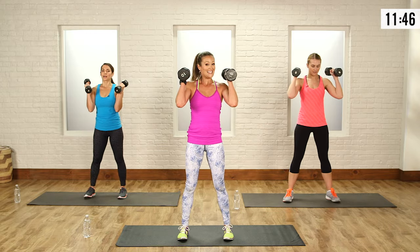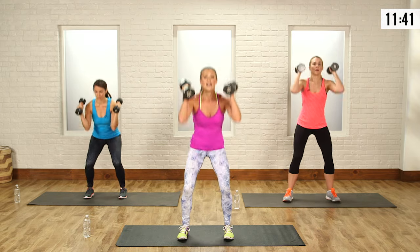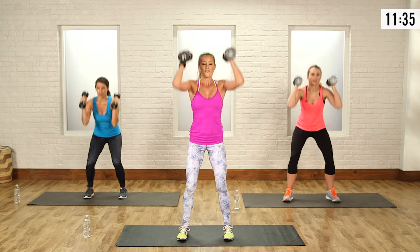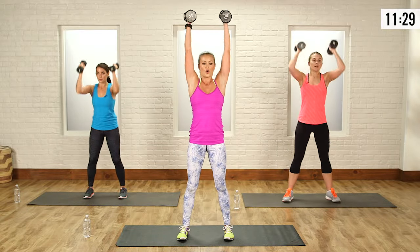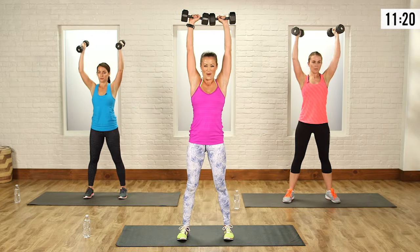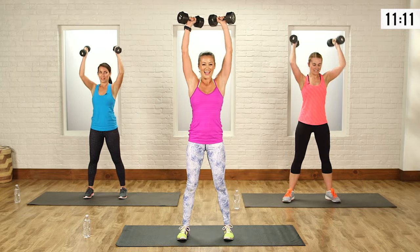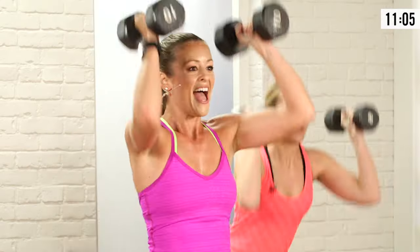Squat and press — ready, steady, and go. Squat and press. Notice I'm almost getting knees to elbows, but you don't have to go that low. If you want to modify, just bend a little — just enough to get some power on that press. Inhale, exhale. If you want that extra challenge, turn those weights at the top — you're going to feel the shoulders burning either way. And relax.